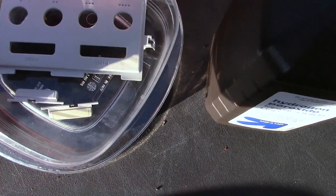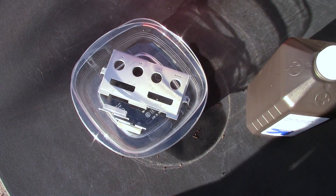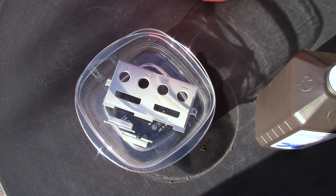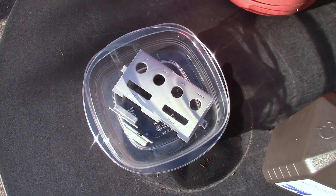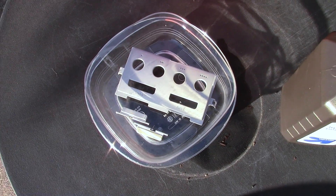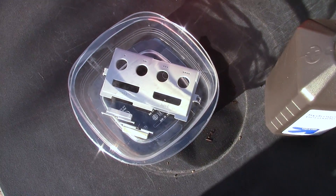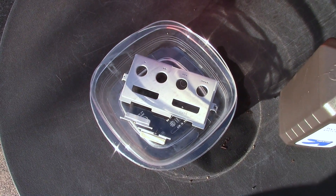So, what better than to get out here and do a pseudo retrobrite type of application. I don't have all the ingredients to do proper retrobrite, and to be honest I'm convinced you don't need them all. Really the chemistry states that you just need hydrogen peroxide and UV light to do all the work.